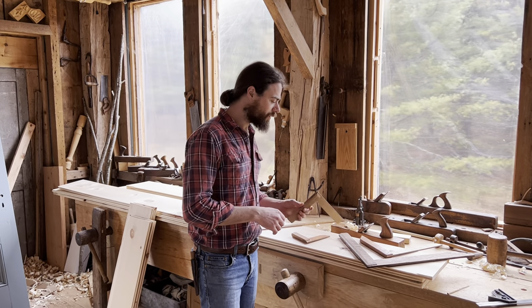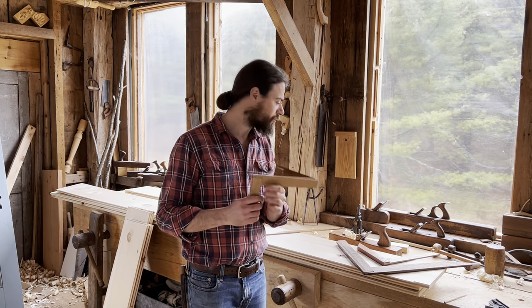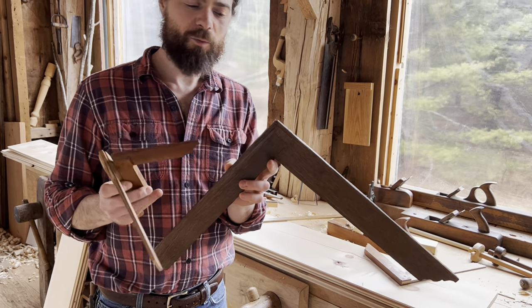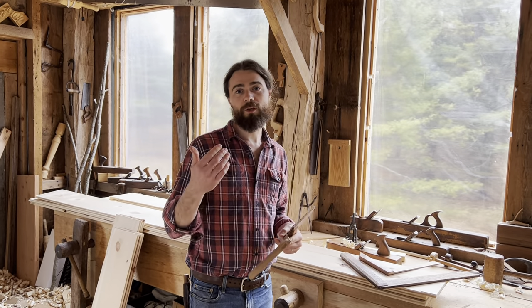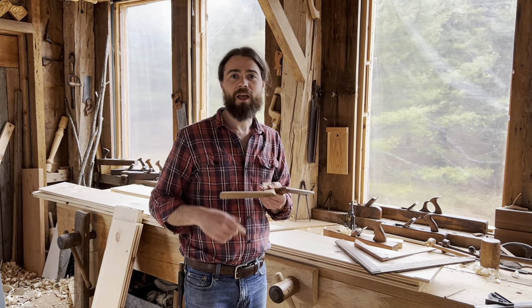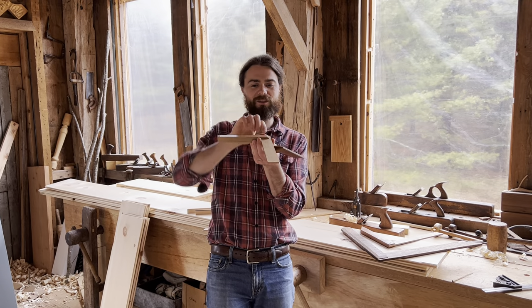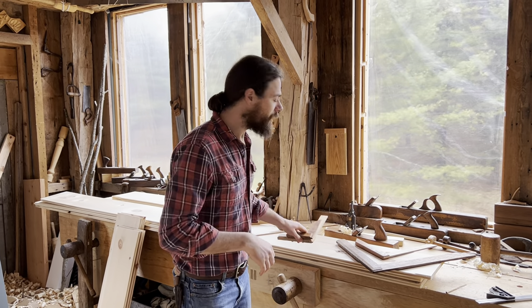One thing you want to consider when choosing wood for a square is grain orientation. I have all sorts of kinds of wood here — cherry, maple, oak, and torrified oak. If you get quarter-sawn stock with growth rings going up and down, that's going to be the most stable. If you have flat-sawn material, that's more liable to cup, move, and twist. A good test: prep your stock and leave it out for a week to see if it twists — that tells you whether it's suitable.